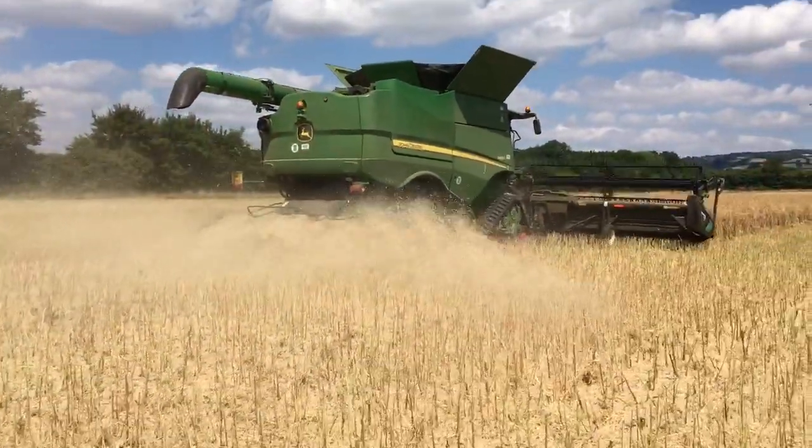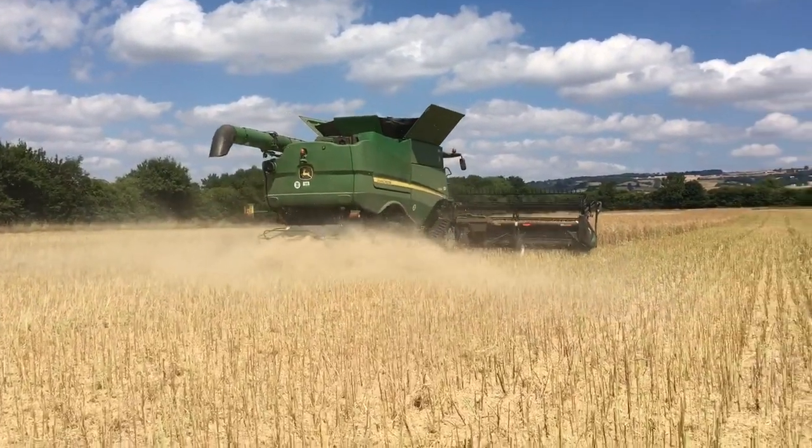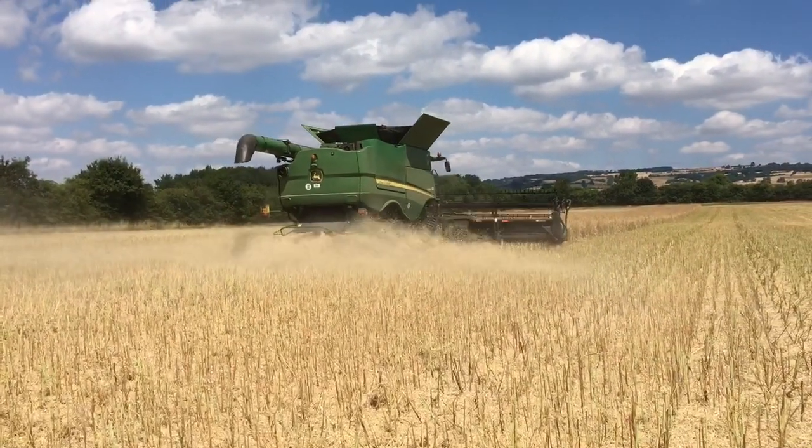The moisture on the grain is just under nine percent, which is what it needs to be going to store, so we're happy with that.